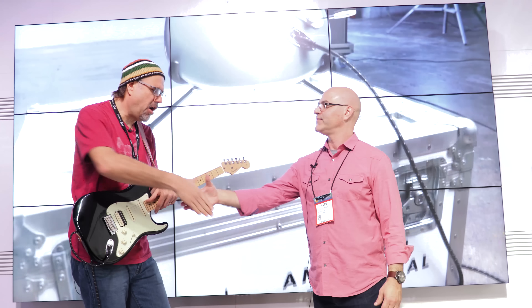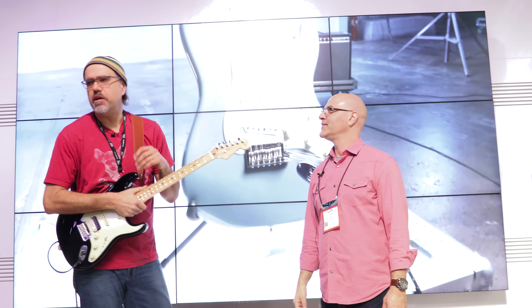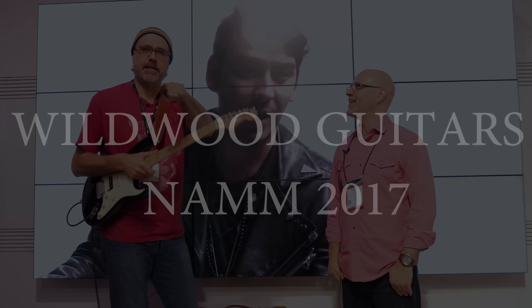Thank you so much for spending some time with us. Thank you, Greg — always a pleasure, Alan. Gregory Cockery here in the Fender Lair at NAMM 2017. Can you dig it? We'll see you later.